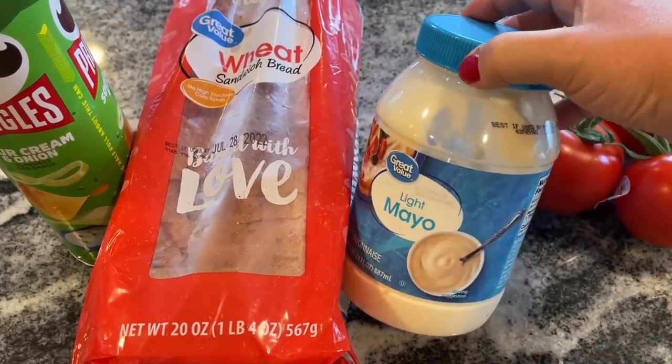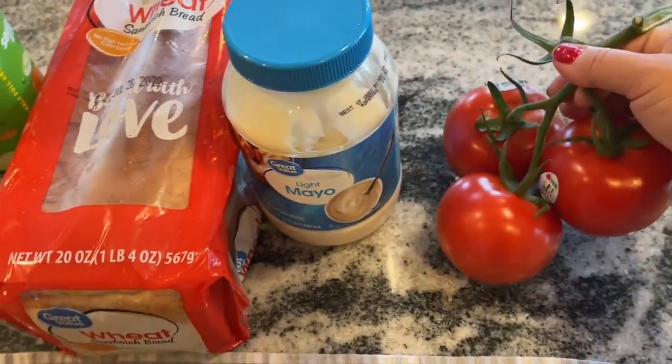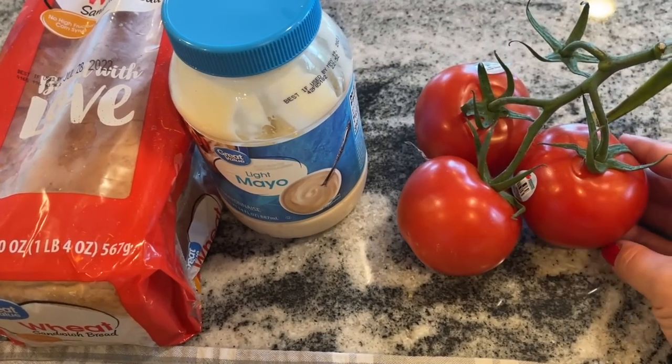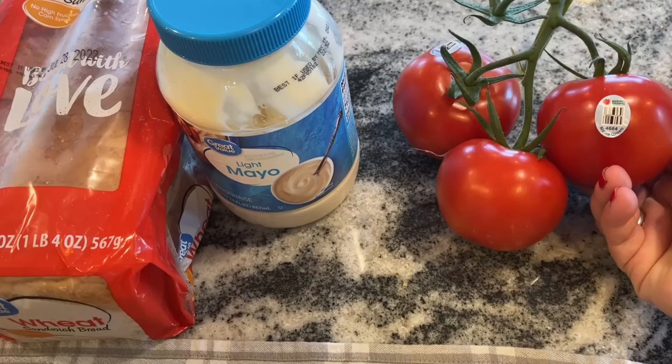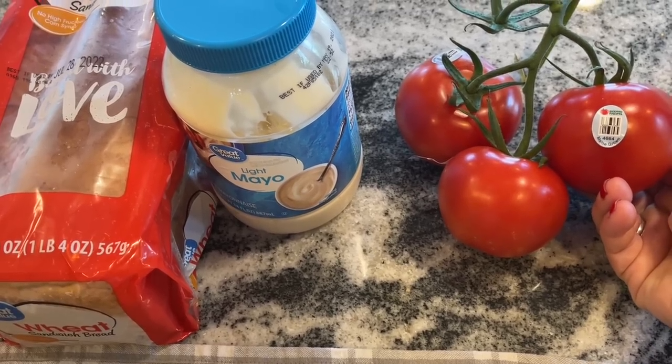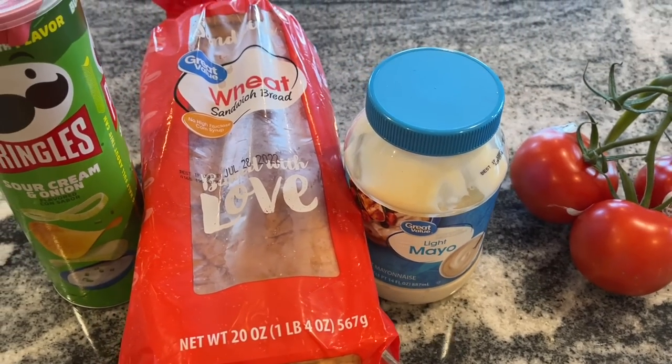However, use whatever you have around your house, or you can even grab chips for $1.25 at the Dollar Tree. I had some light mayo — a full thing of that is $2.80 — but I've also shared how to make that at home if you have oil and eggs. I will make sure to put that video as well as a recipe down in the description box if you want to make your own.